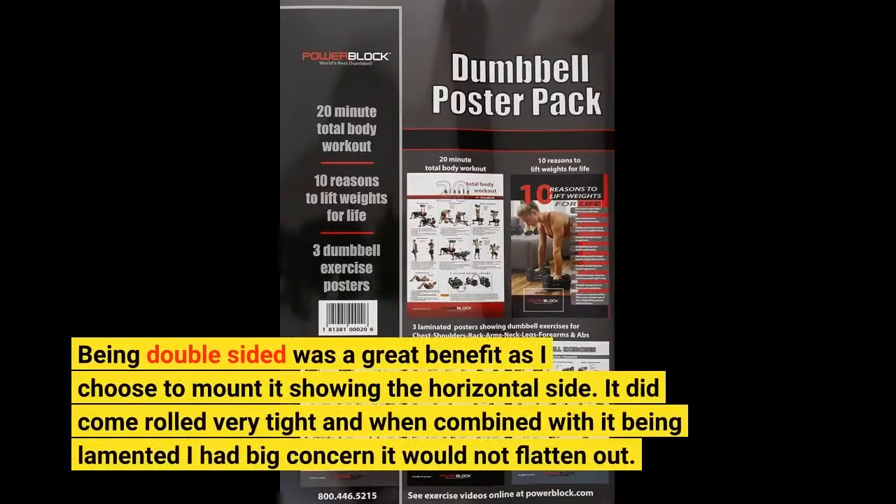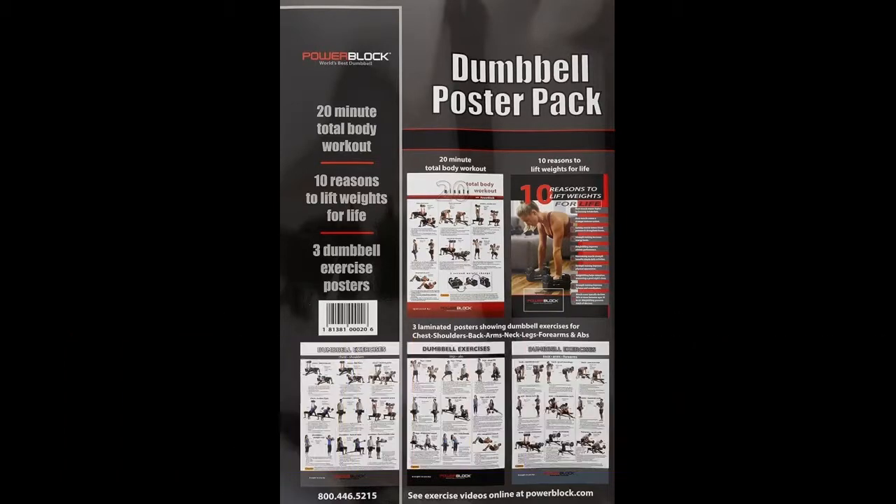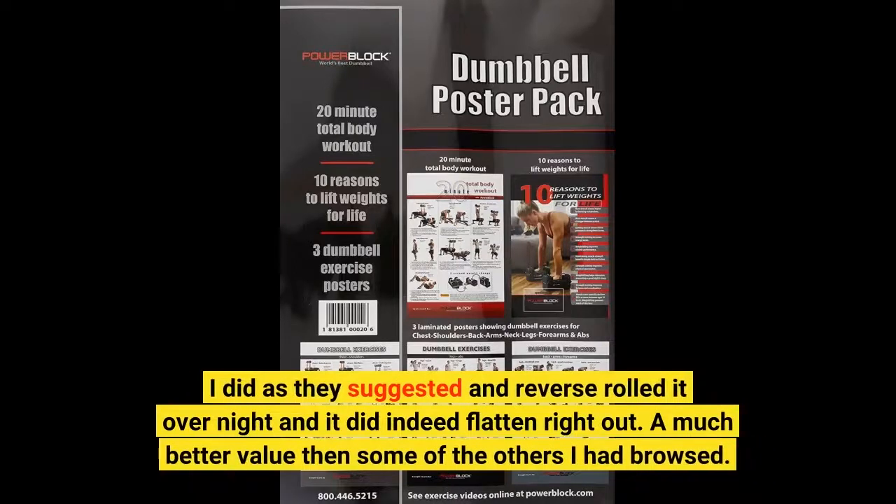Being double-sided was a great benefit as I chose to mount it showing the horizontal side. It did come rolled very tight and, combined with it being laminated, I had big concern it would not flatten out. I did as they suggested and reverse-rolled it overnight, and it did indeed flatten right out. A much better value than some of the others I had browsed.